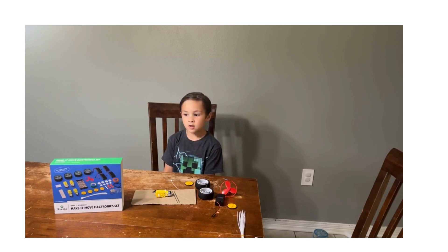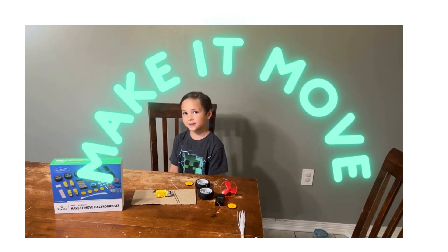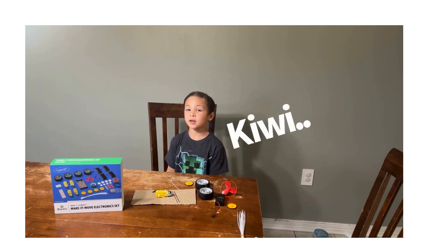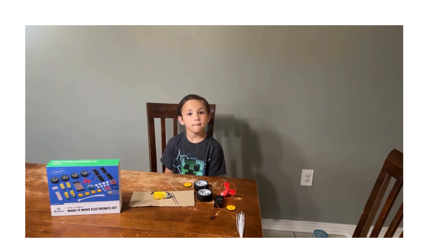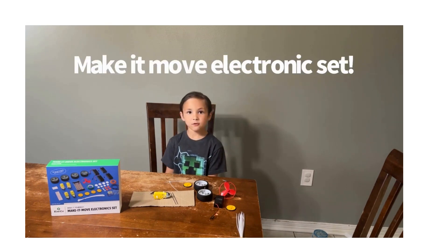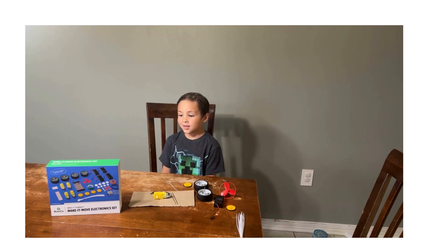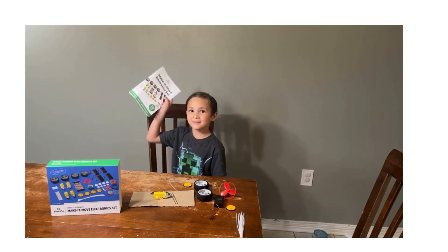What are we doing today, Leo? Make It Move Electronic Set. We're going to do a Make It Move Electronic Set. And who is it by? KiwiCo. All right, KiwiCo — if you're listening, we would enjoy that sponsor.